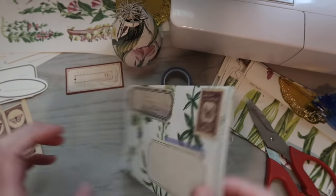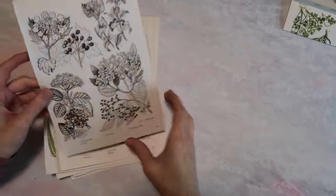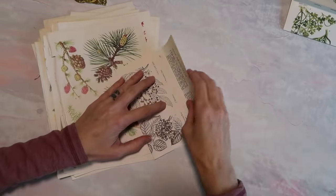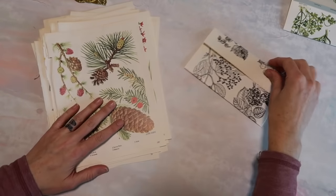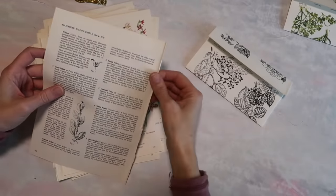Hey Crafty Cuties! Today's video is a little bit different and we are going to make these really cute botanical envelopes together, but this video is not really a tutorial. I was putting these envelopes together for my Patreon members and I wasn't planning to film on this day. I was just enjoying my time so much here in my new craft studio that I still wanted to turn the camera on.